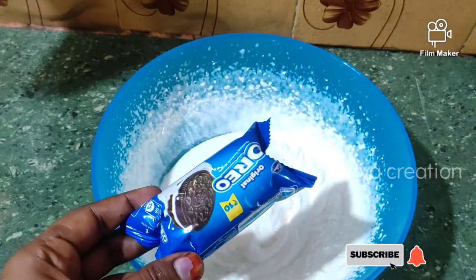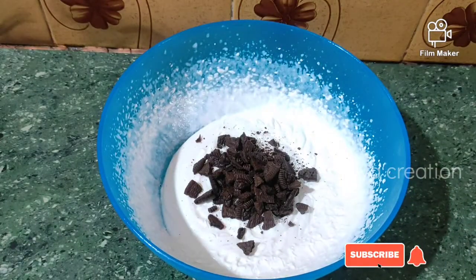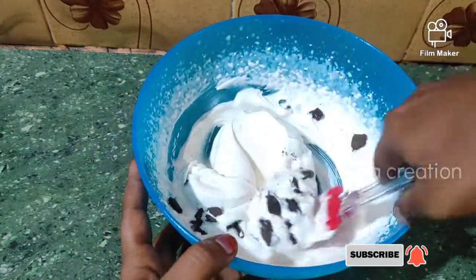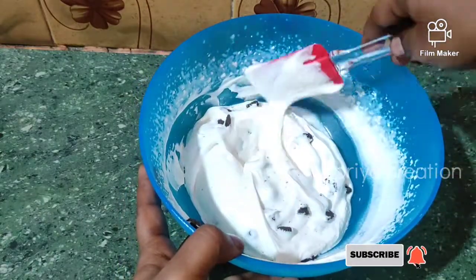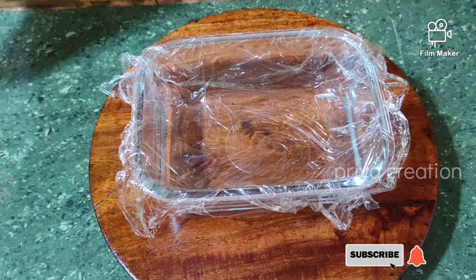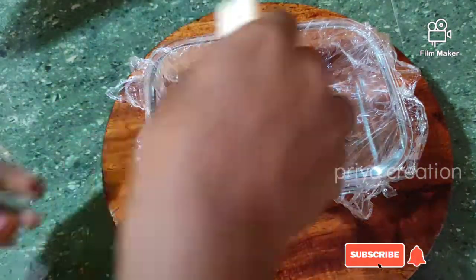Now we add Oreo biscuits — add all the biscuits. You can add some choco chips or nuts. You can also add a basic wafer biscuit.